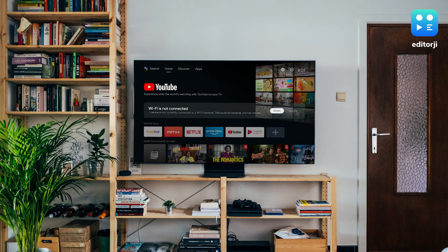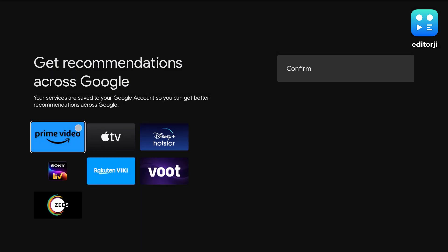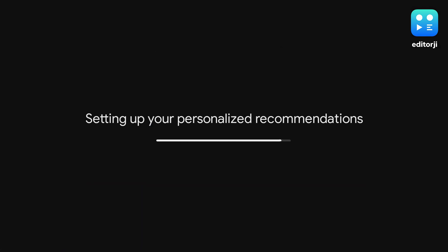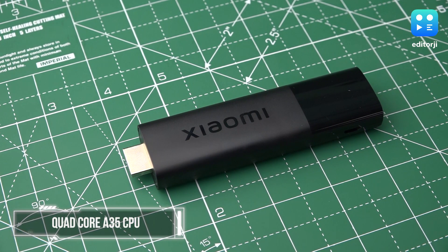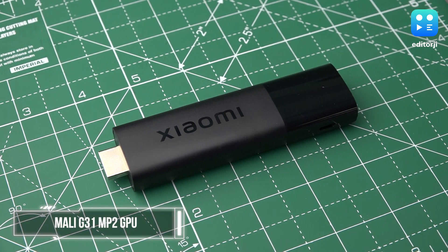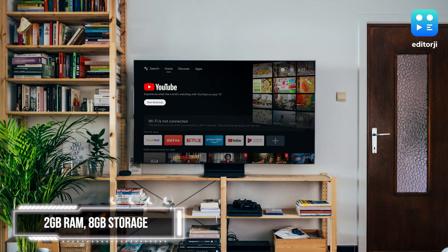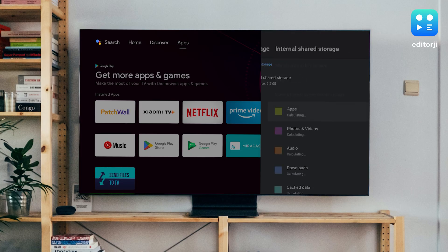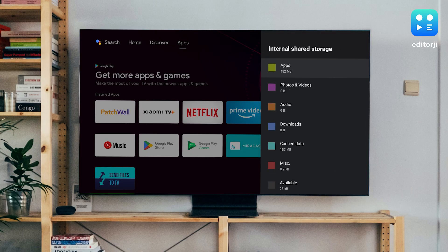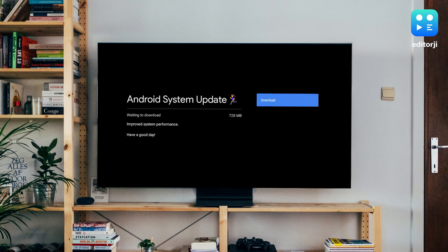Once set up, the Xiaomi TV Stick 4K runs quite smoothly. It's worth noting that during setup you'll need to select a Google account, which will then synchronise your content recommendations and viewing history to that account. Equipped with a quad-core Cortex A35 CPU and Mali G31 M2 GPU, as well as 2GB of RAM and 8GB of storage, the stick comes preloaded with Netflix, Amazon Prime Video and YouTube. This leaves approximately 4GB of available storage for the installation of other applications, which isn't too great. Moreover, while conducting my review, I was prompted to update the software, which utilised an additional 728 MB of space.